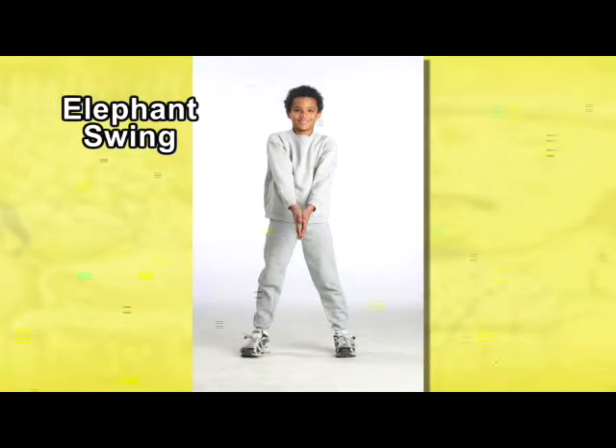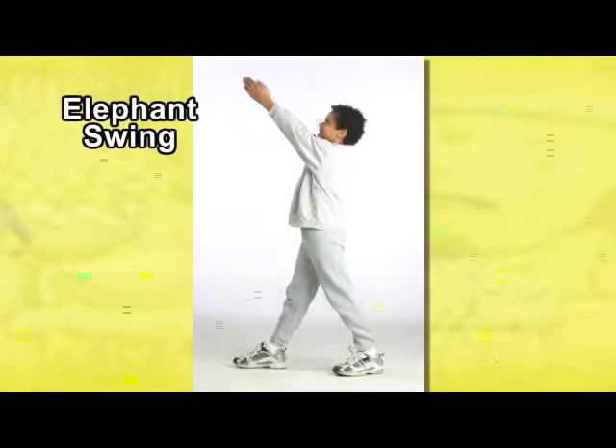Stand with your legs shoulder-width apart. Clasp your hands together while keeping your arms straight, face forward. Keeping your hands clasped, swing your arms together upward to the right side and let your feet turn slightly in that same direction.